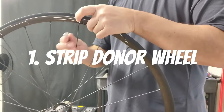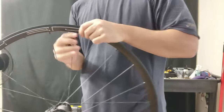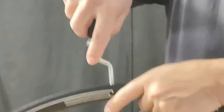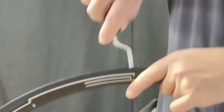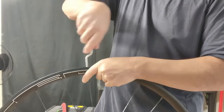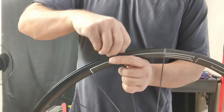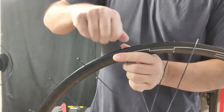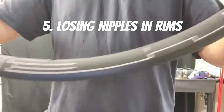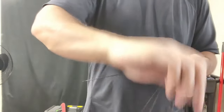We're going to start by stripping the donor wheel. As always, we're just going to start on the lowest tension side. I lost a nipple in the rim, and this one's easy — just bang it and eventually it'll come out, fall out through the valve hole.